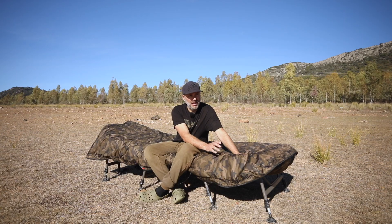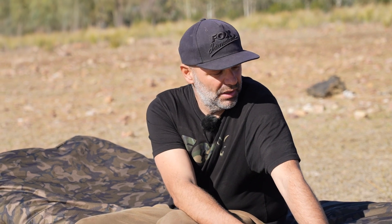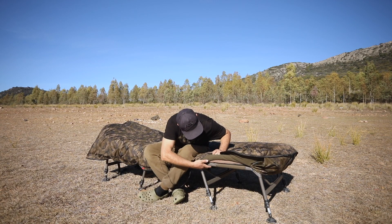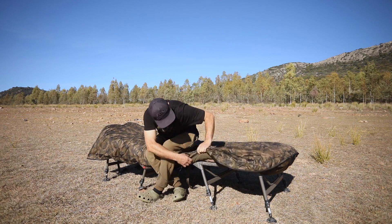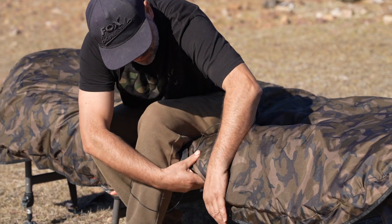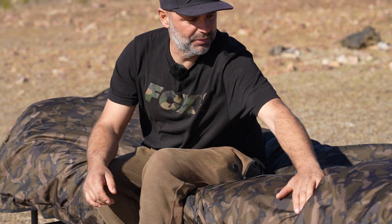También es muy útil en verano porque puedes quitar el saco y solo usar este tipo de cobertor, para el rocío de la noche y que siempre tenga tu saco completamente seco. Dispone de un sistema de velcro aquí para fijarlo. Como podéis observar, aquí abajo hay un velcro y simplemente lo fijas y ya no se mueve.